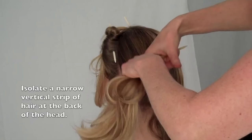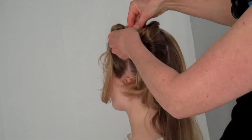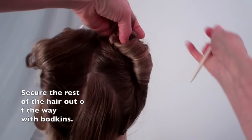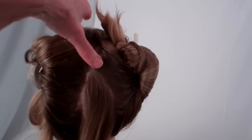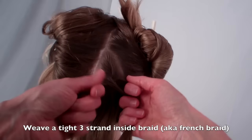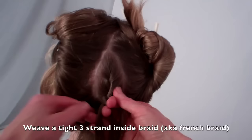Keep the rest of the hair secured with hair bodkins. Weave a three-strand inside braid, also known as a French braid, from the top of this section to the nape, then continue three-strand braiding to the tips of the hair. This will serve as an anchor braid in later steps.